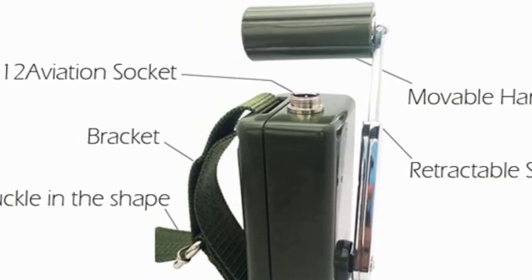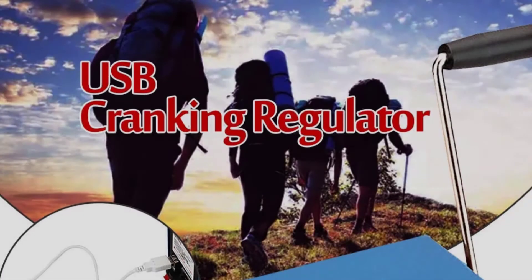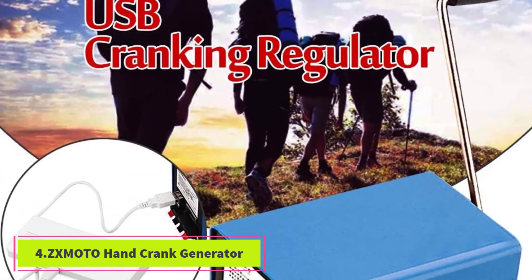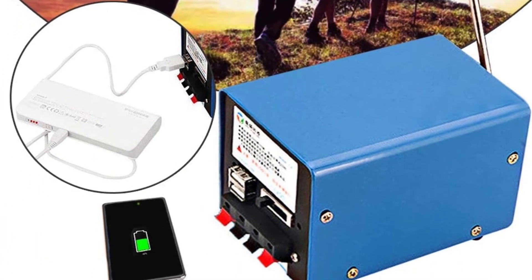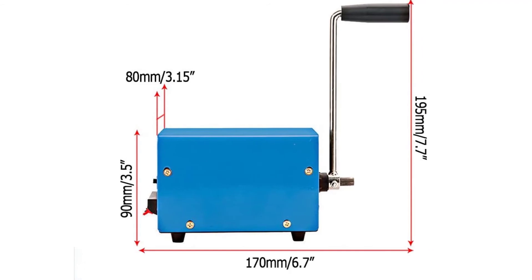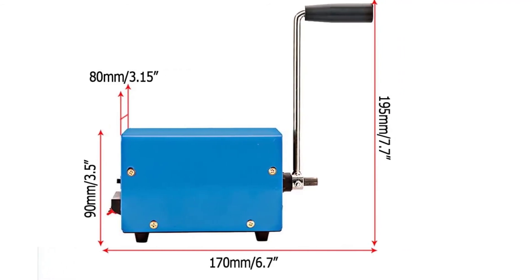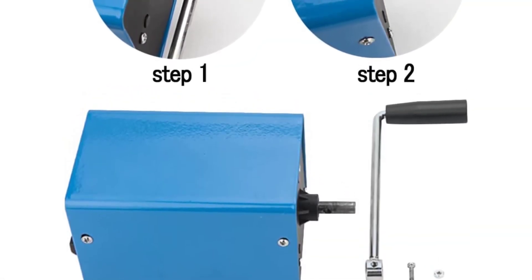At number 4, the ZX Moto hand crank generator. It has six voltage settings and works with a variety of devices. It includes multiple ports so you can connect a variety of low-voltage things at once, and it has a maximum output of 20 watts, which is a decent amount of power. This is one of the heavier options on our list at 1.7 pounds — most of the others are only a few ounces.